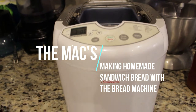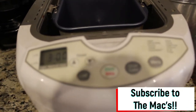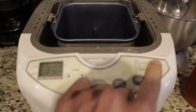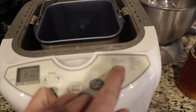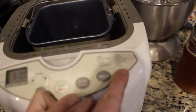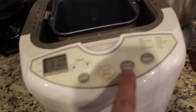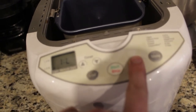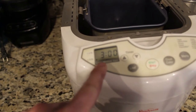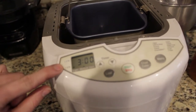This is my bread machine — it's a Sunbeam brand. It has some very simple settings on the top. I have options over here where I can pick bread types: basic bread, whole wheat, French, sweet, express bake, quick, dough, bagel dough, European, jam, and bake. This is the menu that changes those settings. This is the crust color setting, and when I select crust color you'll see the settings change — light, medium, or dark — and I like medium.